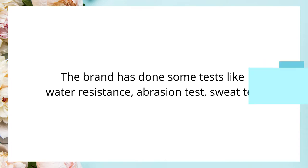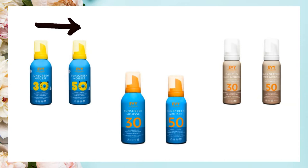The brand has different types of sunscreens. One is the Kids version. The second is an extra water-resistant version for adults — those are blue bottles with orange caps. And then there are sunscreens for daily wear, which come in beige bottles with white caps.